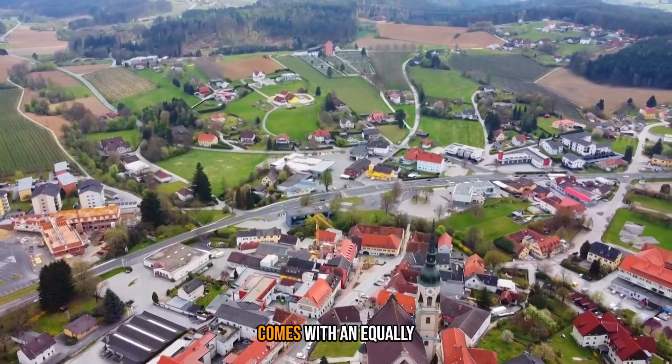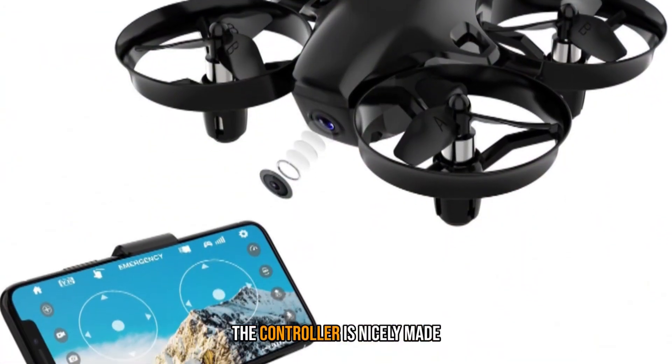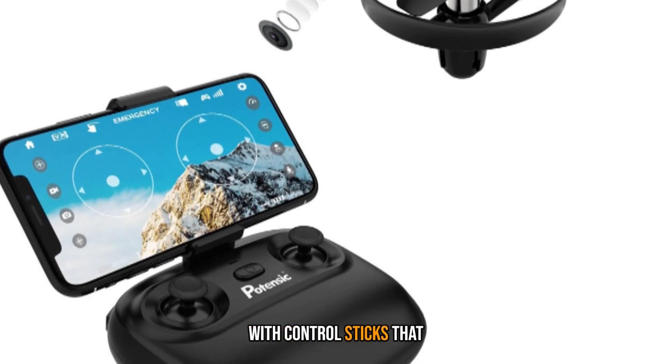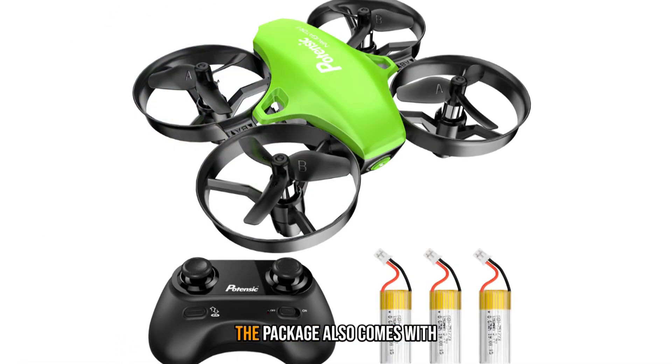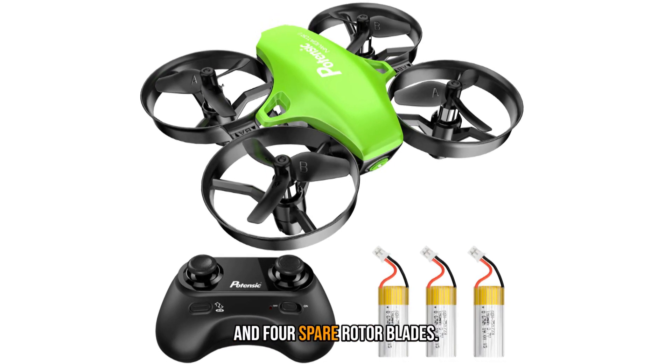This palm-sized model comes with an equally small controller, making it ideal for small hands. The controller is nicely made for a budget-priced drone, with control sticks that have a nice smooth action. The package also comes with 3 batteries, a USB charger, and 4 spare rotor blades.